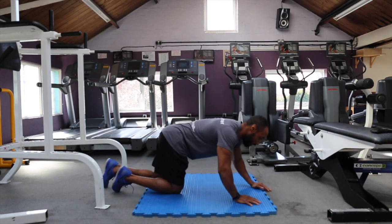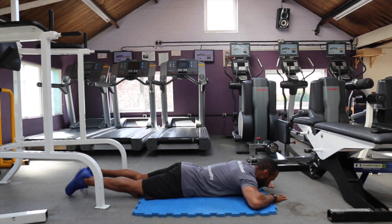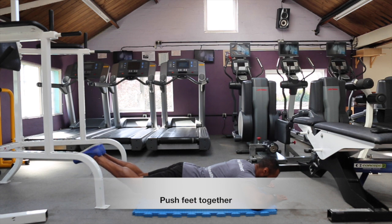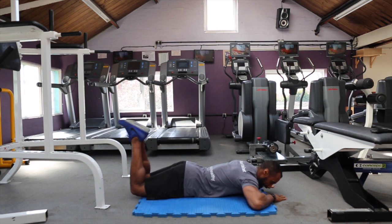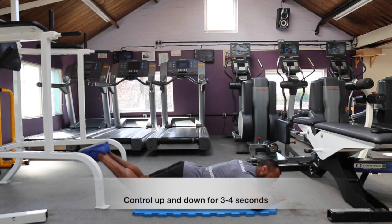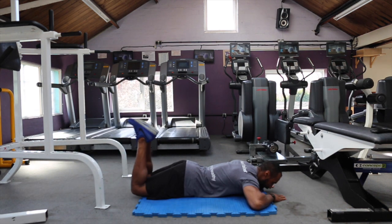So what we're going to do, we're going to lie on our front. All we're going to do is curl our feet together, and really squeeze the hamstrings all the way up to the glutes, and control down. Squeeze, squeeze your feet together, and back down.